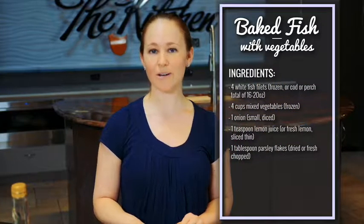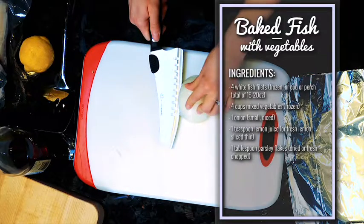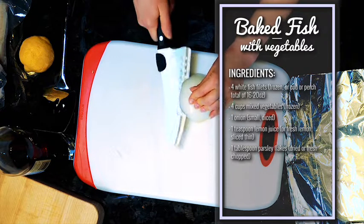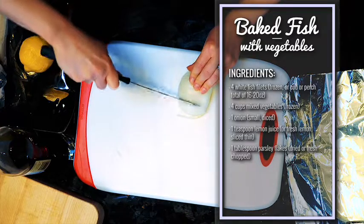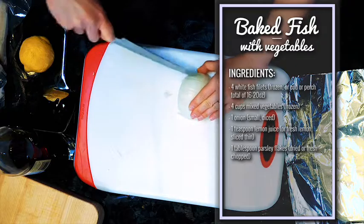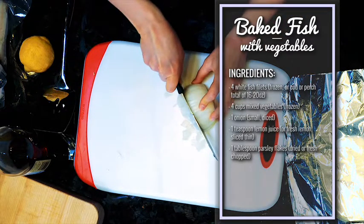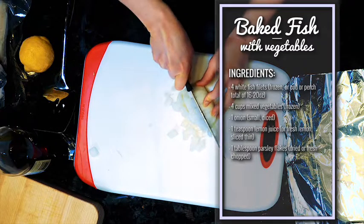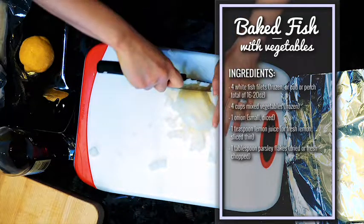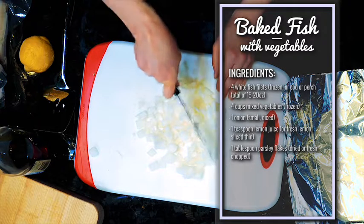You're going to use a small onion for this recipe. I have a large onion so I'm going to use half of it. Just chop it up — watch your fingers, always keep them out of the way. The fish is going to bake in foil packets, so there's going to be almost no cleanup, which is fabulous for those rushed weeknight meals.